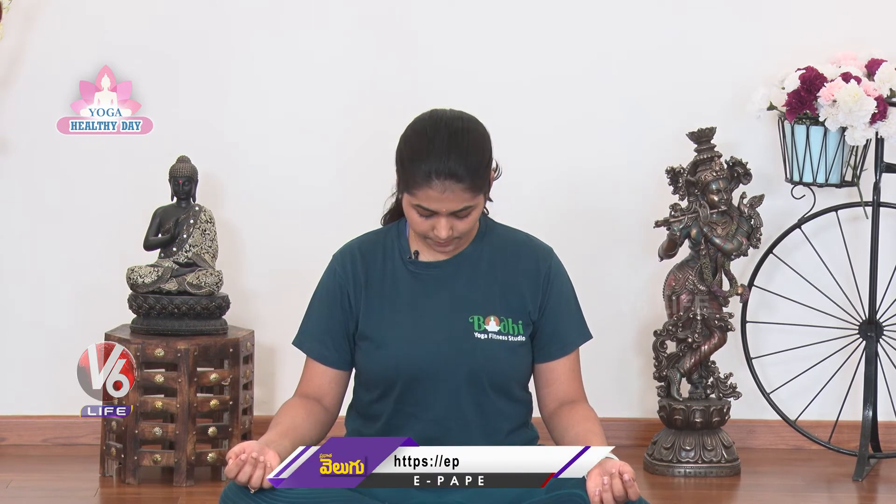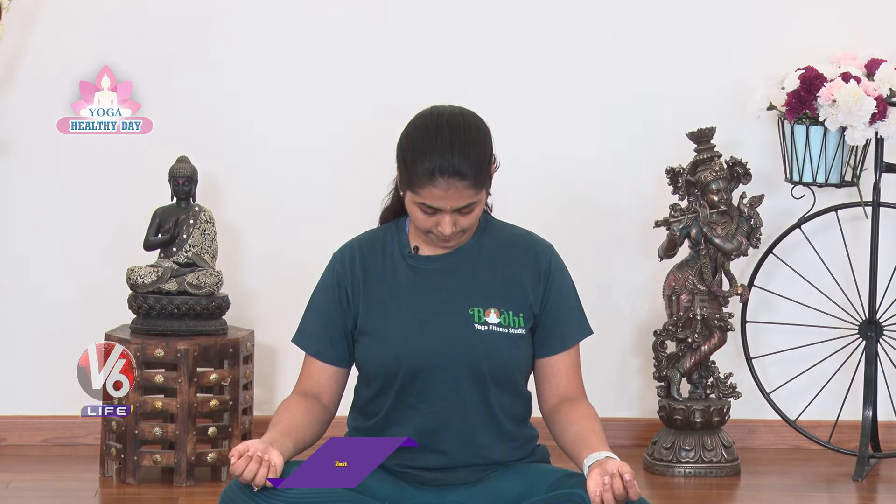Very good. And relax. Next, shoulders stretch. Inhale up from the spine, exhale drop from the hip. Inhale up, exhale down. Do this five times.